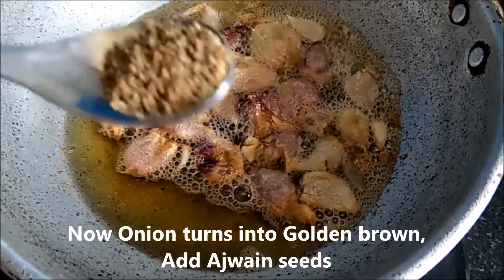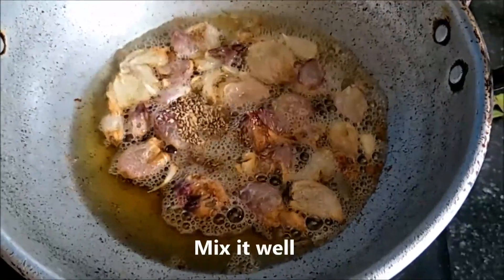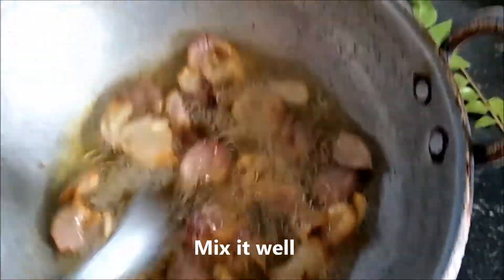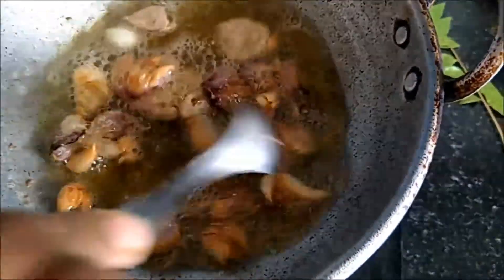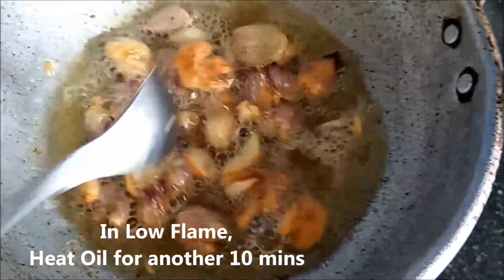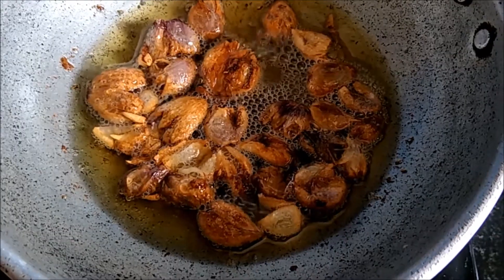This is a golden brown. Now we are going to turn off the stove.